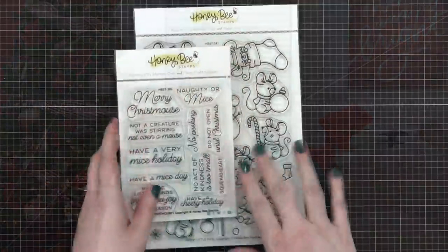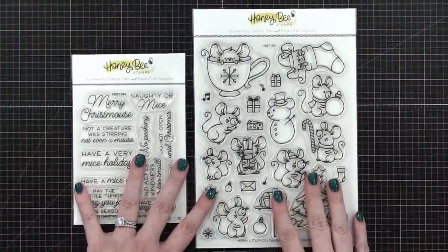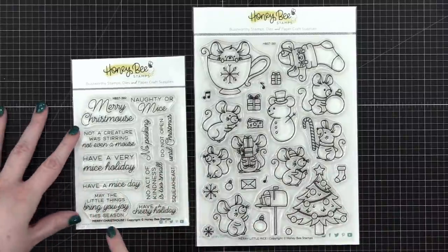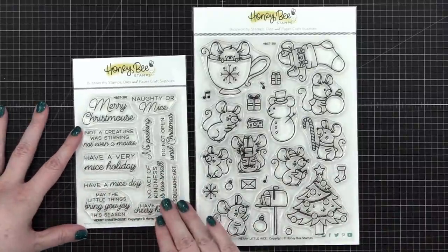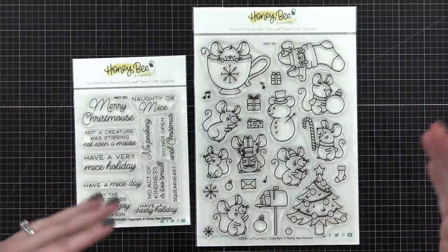Hi everyone, Christina here. Welcome to another live video here at my YouTube channel. Today is day 14 of the holiday card series and we're going to have a lot of fun today with some products from Honeybee Stamps. I'm going to be using these two stamp sets: Merry Little Mice and a coordinating sentiment set called Merry Christmas Mouse.